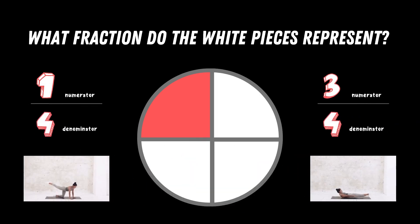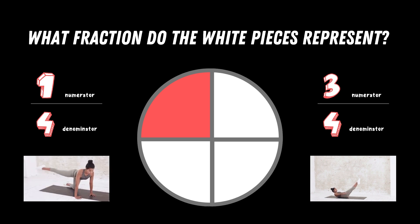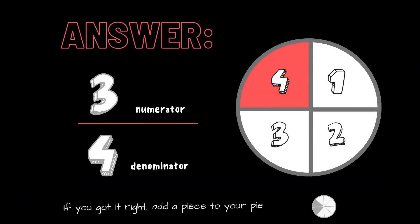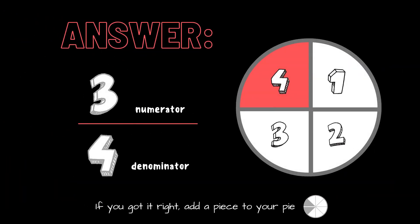What fraction do the white pieces represent? Copy the exercises under the fraction you think is correct. Is it one fourth or is it three fourths? The correct answer is three fourths. If you got it right, great job — add another piece to your pie.